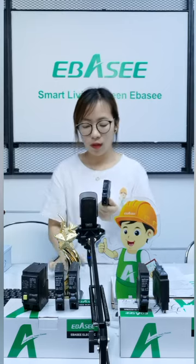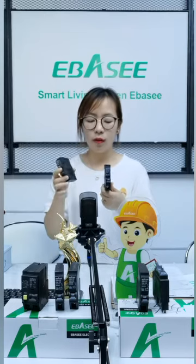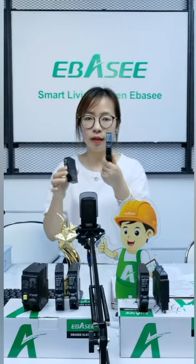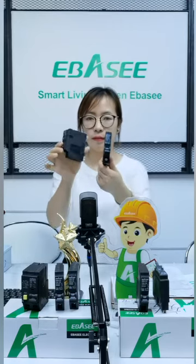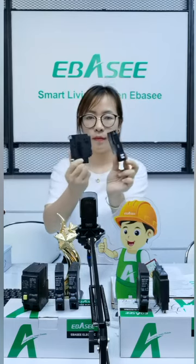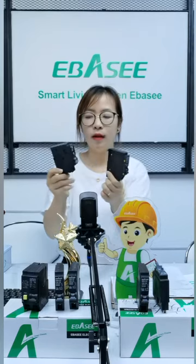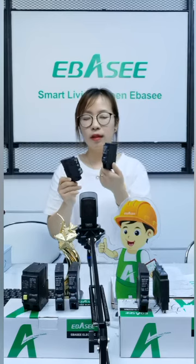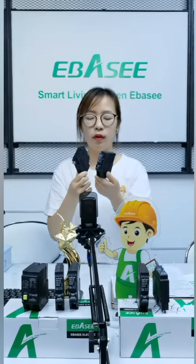This type we can also use some stickers, similar to Schneider. This type is improved compared to Schneider types. You can see the difference. All types of designs are improved, and this design is all-in-one. It's updating for some new markets.